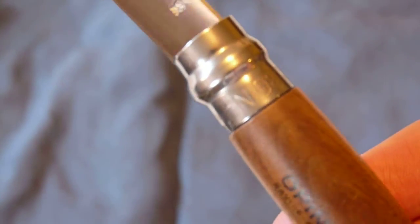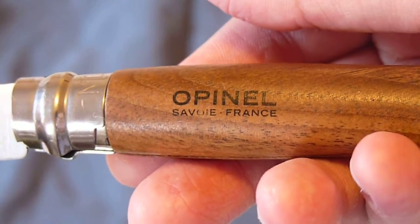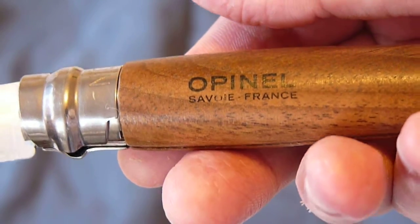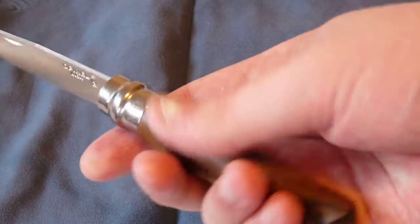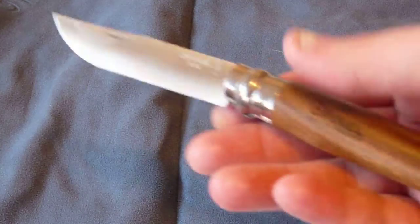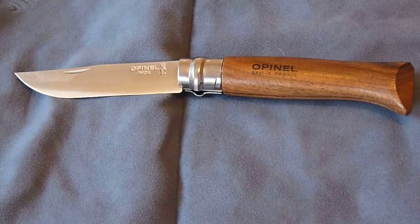You can see it says 'Opinel' and 'Inox.' It says this is number 8 on the tang and 'Made in France' in really light writing. It also says 'Opinel' on the — I cannot pronounce the first word, but it's in French — Savoie, France, I think. Very nice knife, very cheap. This is about $15, and you get walnut, good fit and finish, nice blade shape — very good value with the Opinel knives.